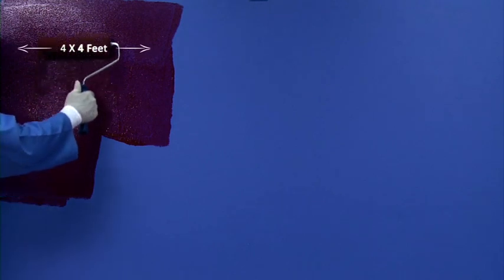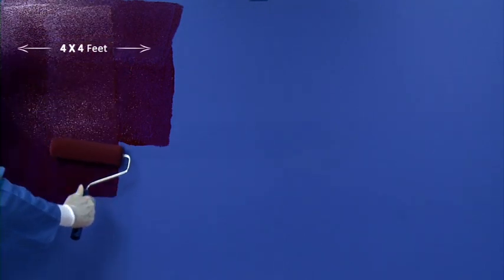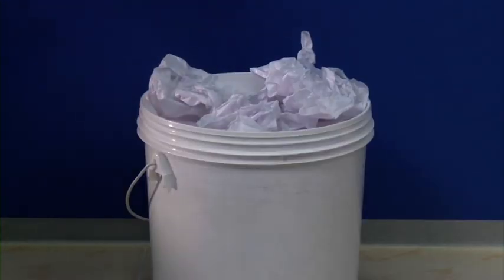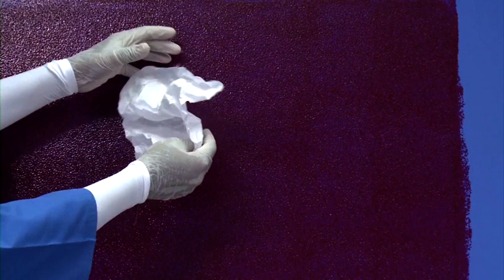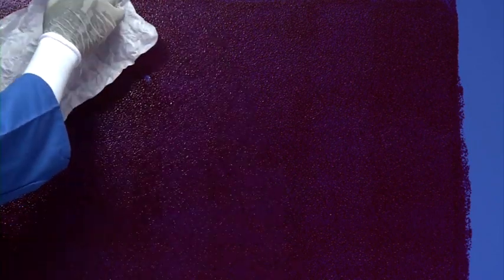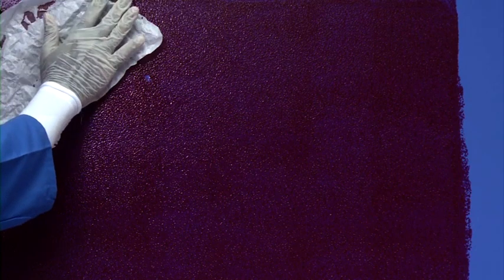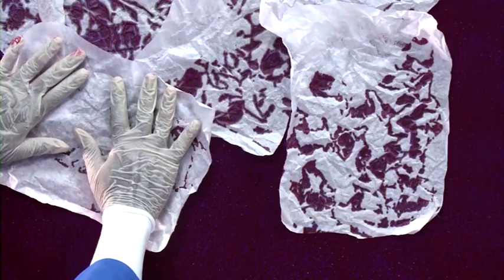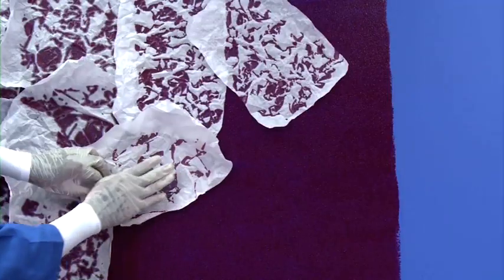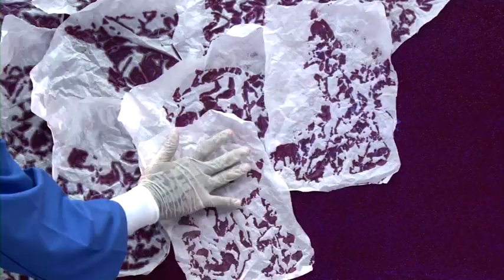Apply the paint properly in manageable sections of 3x3 or 4x4 feet to achieve uniform finish. Paste the butter paper randomly by using pressure of your palm, ensuring slight overlap of the papers. Pasting should not be in a straight line.